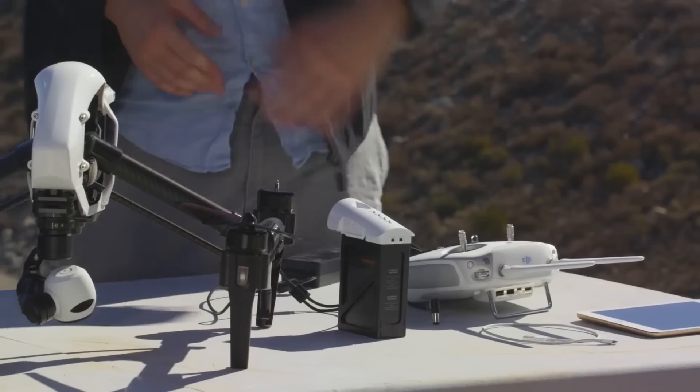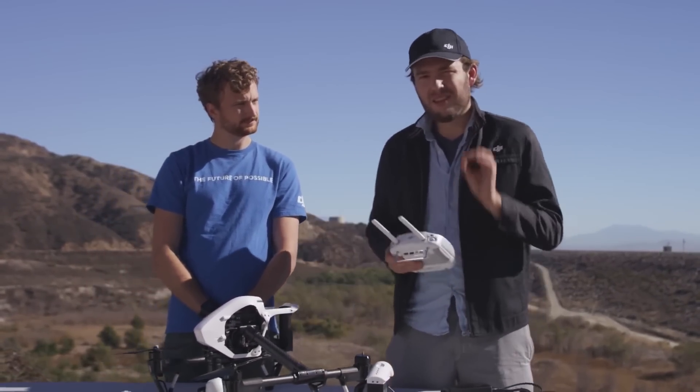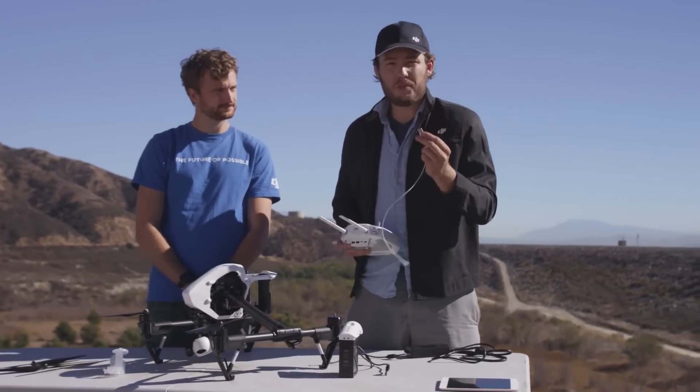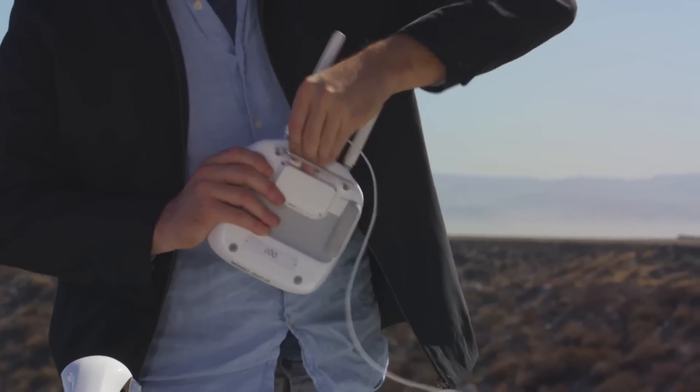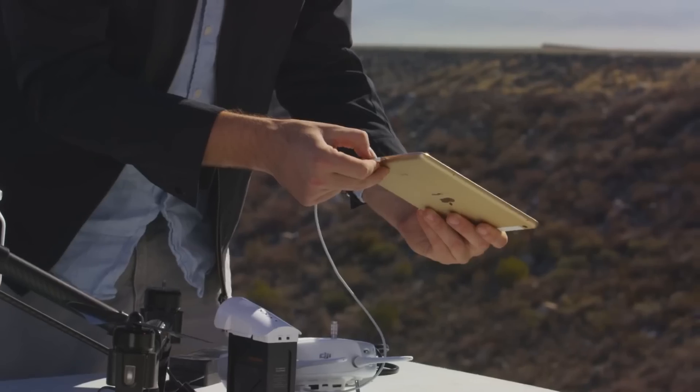With that done, let's set up the remote. On your remote, you'll want to attach the mobile device holder, which screws into the socket on the front of the remote. Next, let's plug in the mobile device — take your mobile device's USB cord and simply plug that into the back of the remote, then put the other end into your corresponding mobile device.